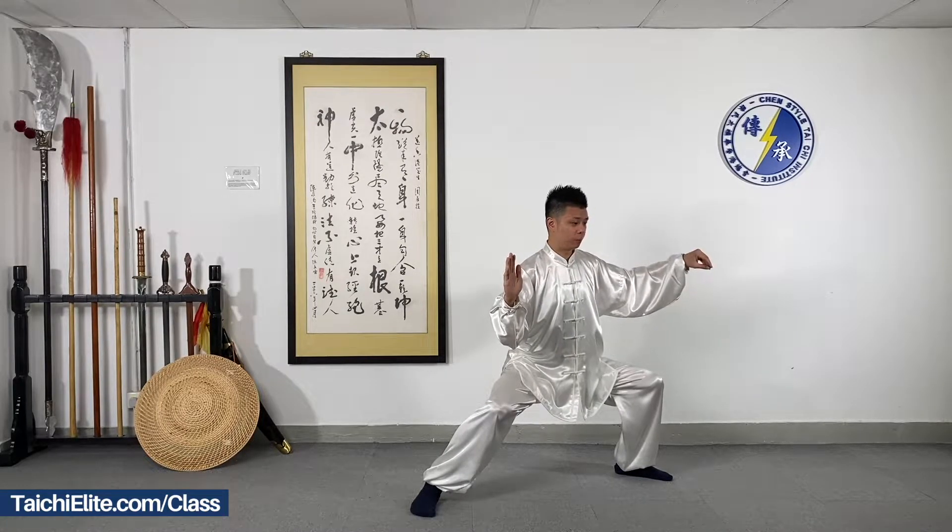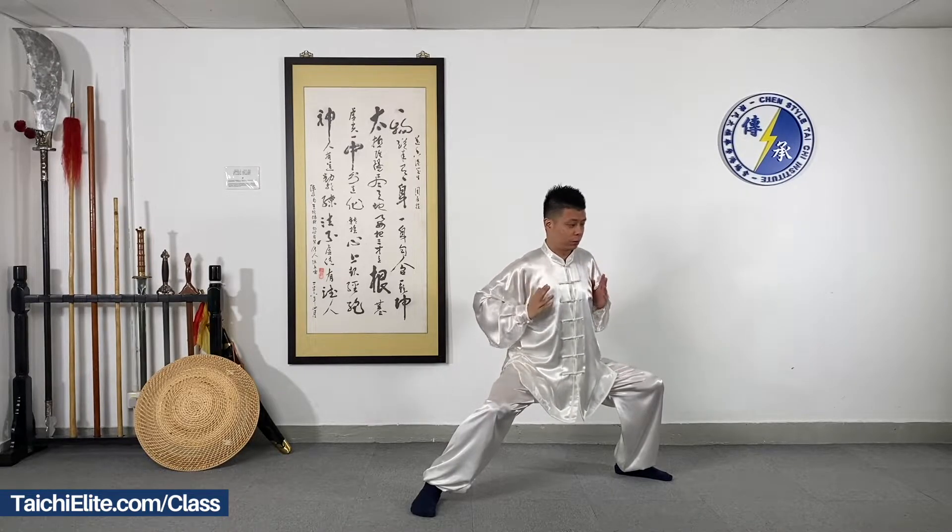Oblique Posture. Keep your legs strong, body straight.